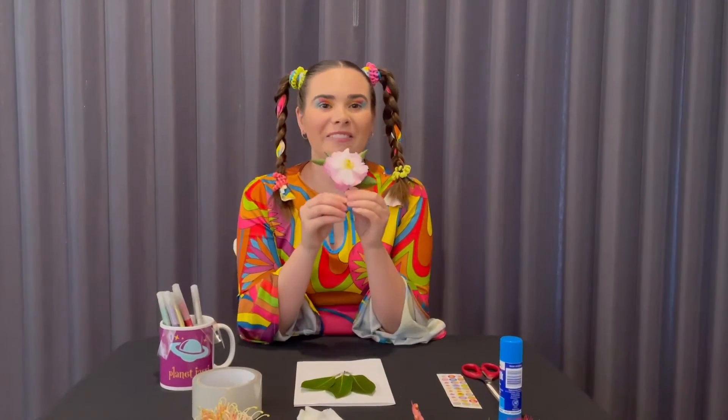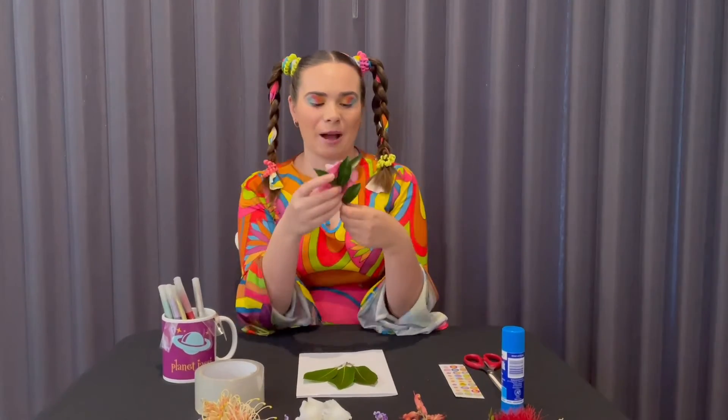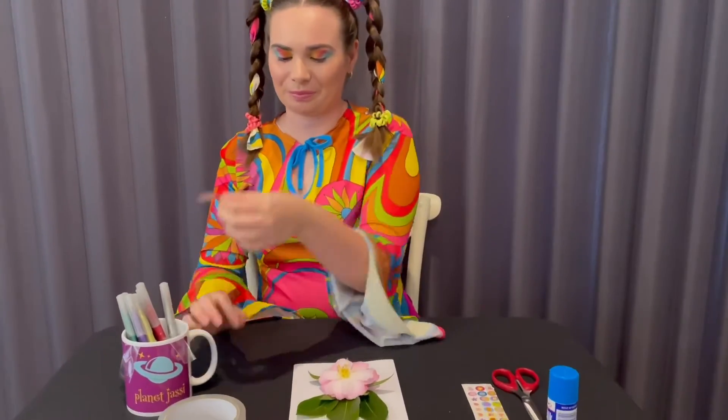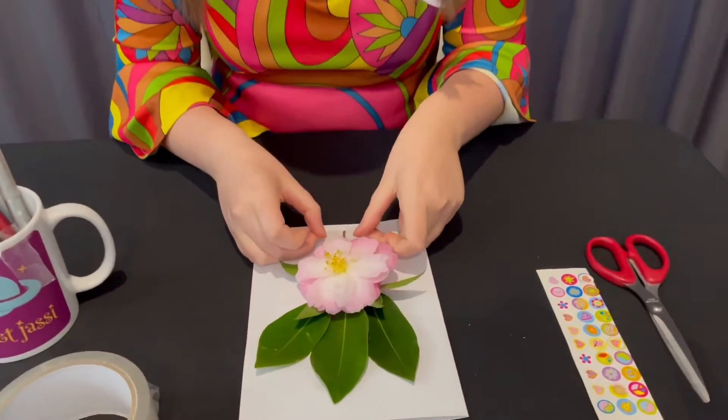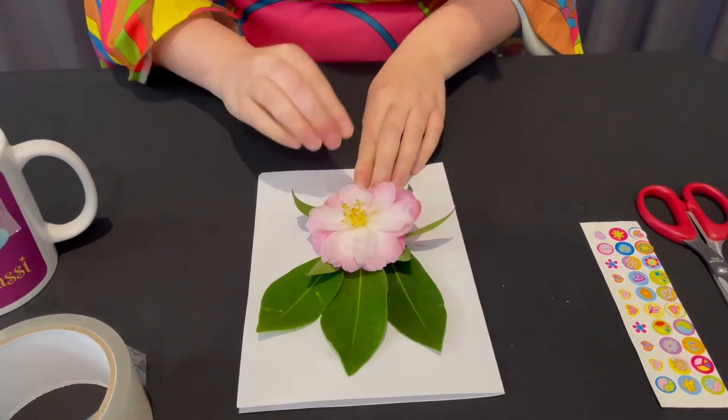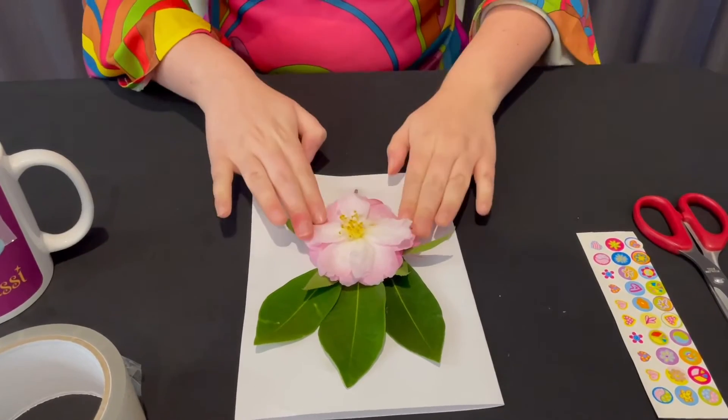A little bit shorter — now my flower is cut. I'm going to stick it on with my sticky tape. There we go!